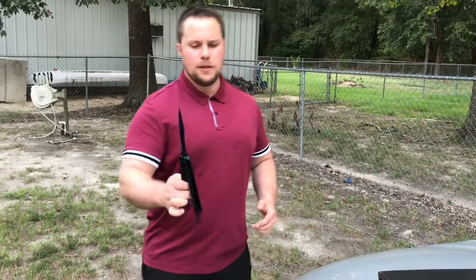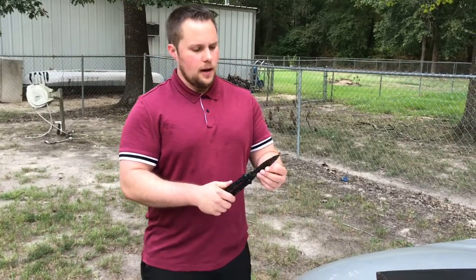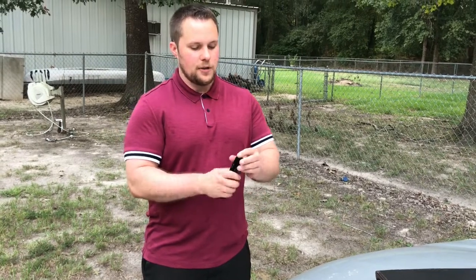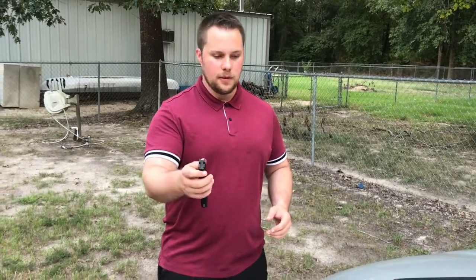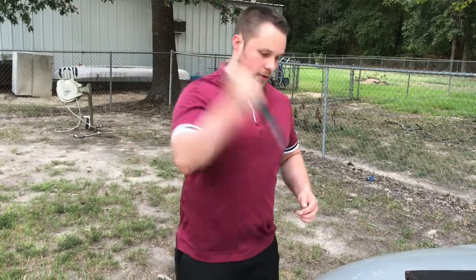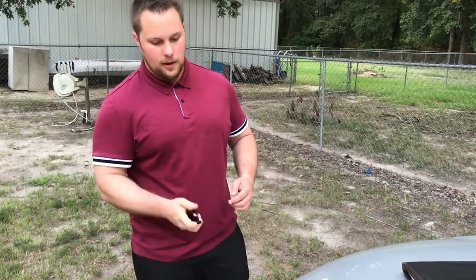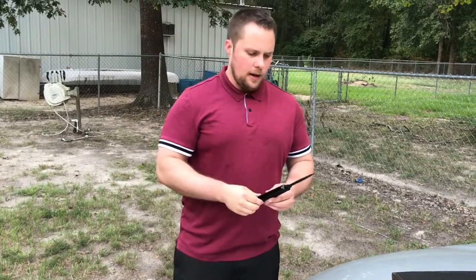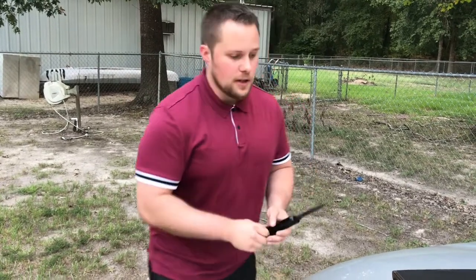When you have a folding knife — particularly the safety of a balisong — you have an enclosed sheath when it's closed. You can stick it in your pocket with no worries. When you need to draw it out, it's pretty fast. You do have to get used to it, but with practice you can get actually really quick at it.